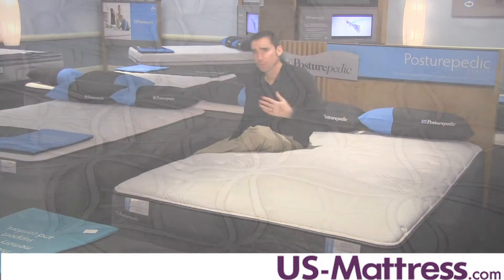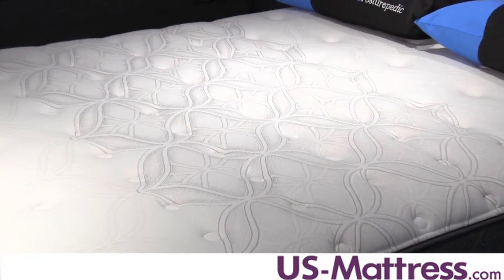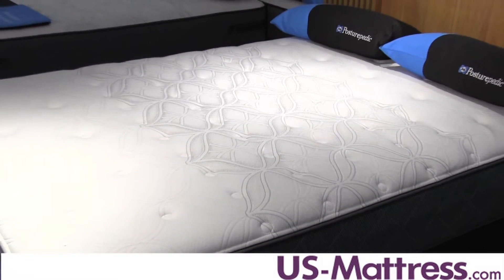It's also very nice for couples because it helps reduce motion transfer if one person moves, so both people can sleep undisturbed. It's also adjustable base friendly, so if you're in the market for an adjustable base, this is going to work out just fine.